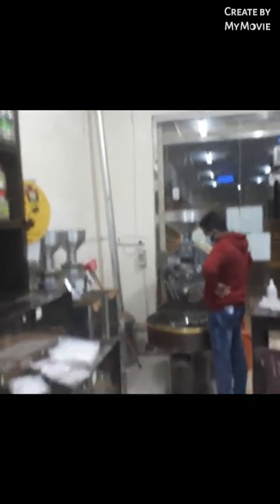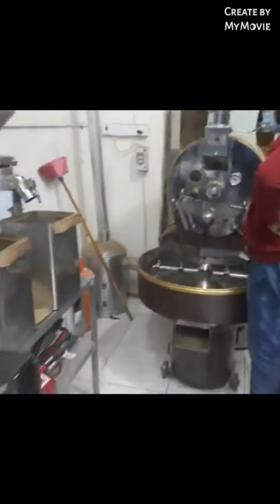This is a coffee machine. I have a coffee machine.